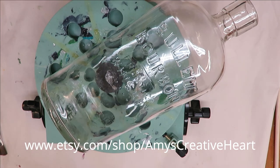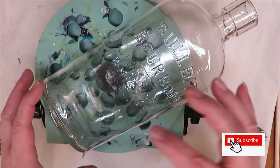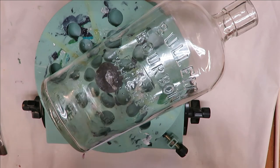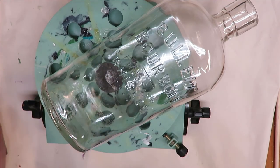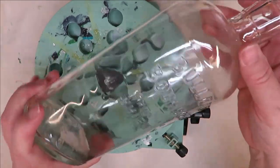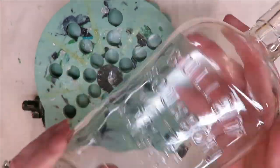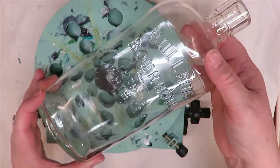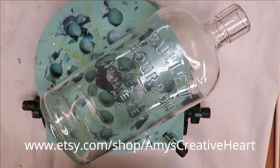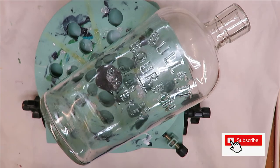Hi everyone, this is Amy. Welcome to my channel. Today I'm going to show you how I do a solid paint over the top of this bottle and then do some distressing and sanding over the top of it once the paint dries. The reason I decided to do that is because I think the writing on this bottle is really neat. I wanted to just have this as a very simple piece of home decor.